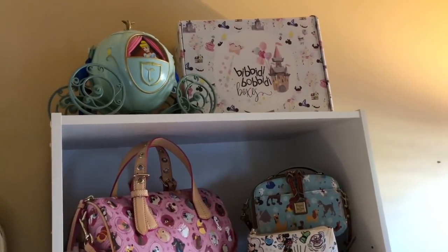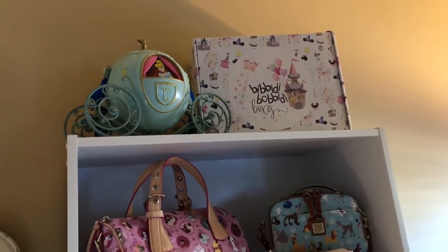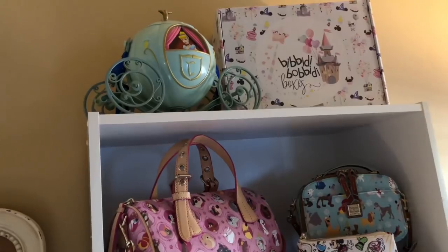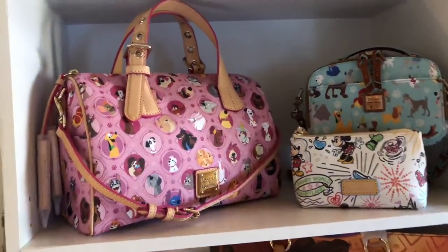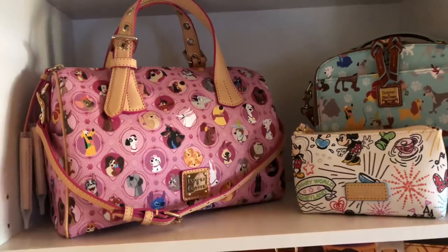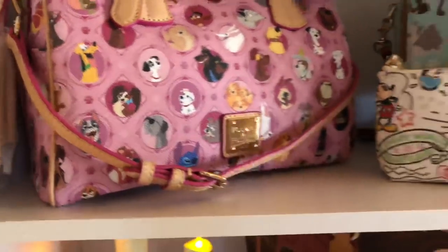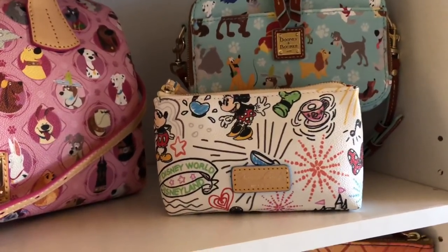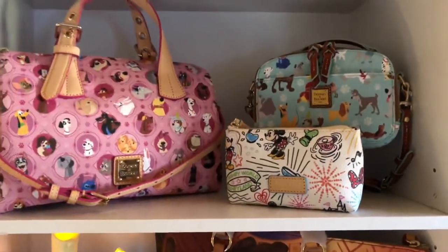Here's the last shelving unit in my display. Up top I have a Beepity Boppity Box and my Cinderella Carriage — the sweet little Disney Cupcake Mom sent me that and I love it so much. Coming on down I have one of the prettiest bags I own: my doggy print satchel from Dooney Burke. I have the matching blue doggy print as well, and then a little cosmetic case which was a purchase-with-purchase from the Disney store.